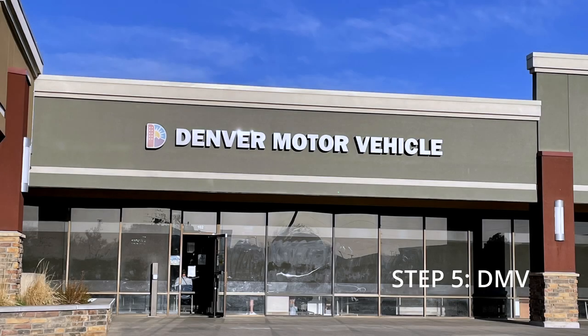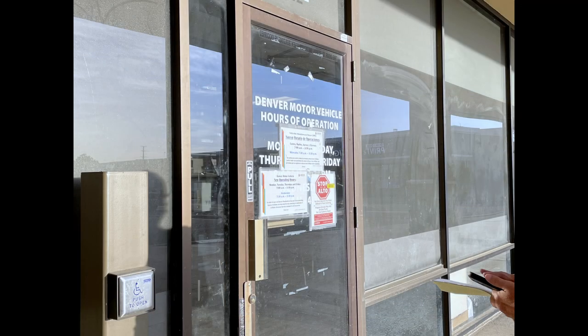Once the inspector signs off on all your paperwork, you can proceed to the DMV where you can get your registration, VIN number, and license plate.